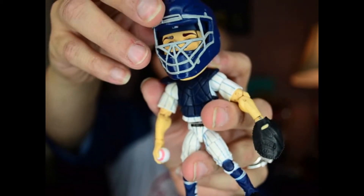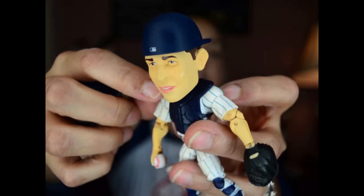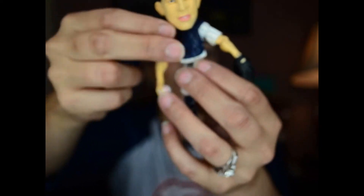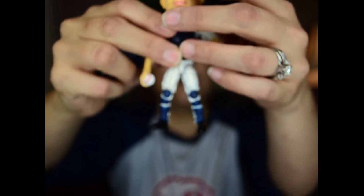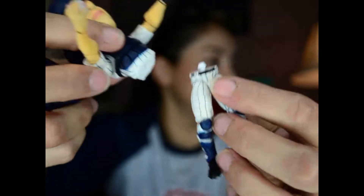He has the catcher's mask on and you can remove it to see his face. He's got a backward Yankee hat on and it has the logo — it's very detailed. These figures have really weird big heads, which is kind of odd, but they're very poseable. He has a little ball in his hand so you can position him, probably crouch him down. But look — the middle just came off, the middle just popped off like nothing.